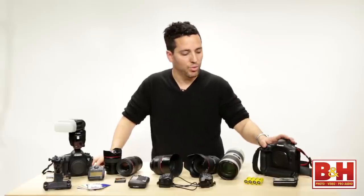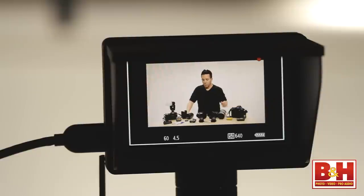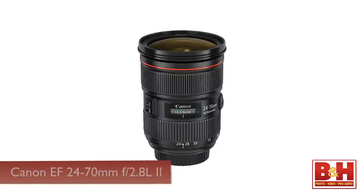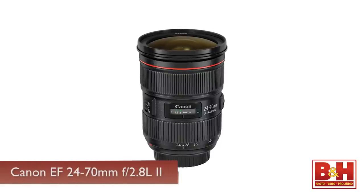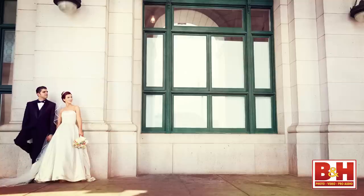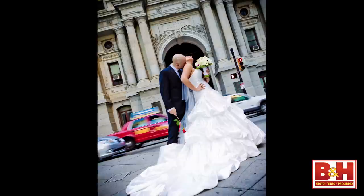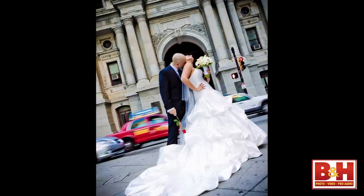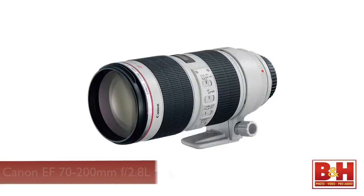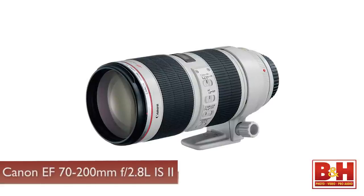In addition to a camera, you will need a lens, and if you want to invest in lenses, I recommend going for quality, not quantity. So the first one I recommend is the Canon 24-70. It's a very versatile lens — it can shoot as wide as 24mm and zoomed in all the way to 70mm.